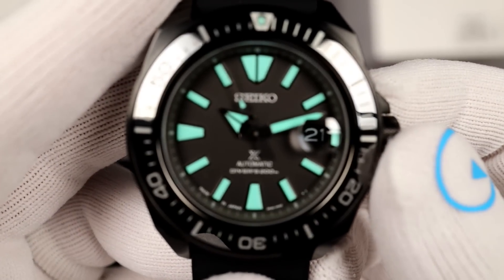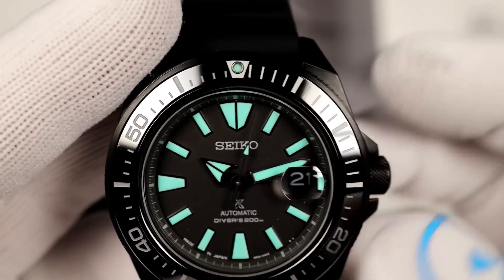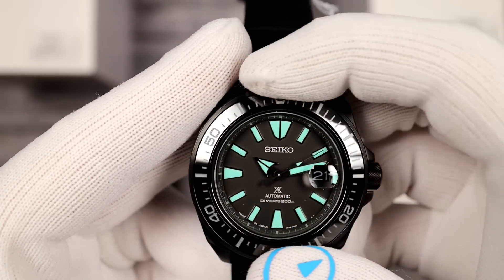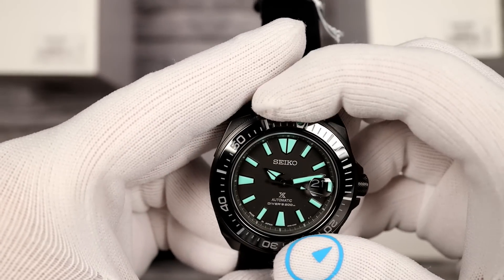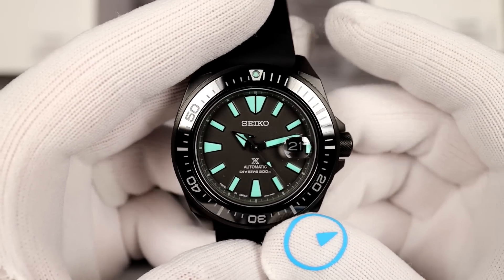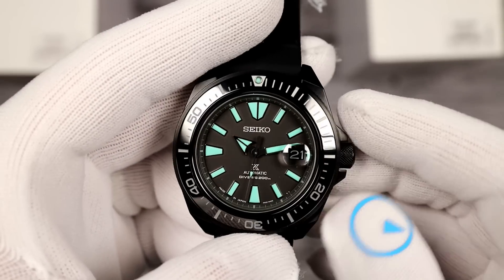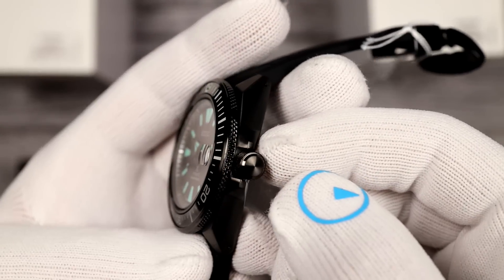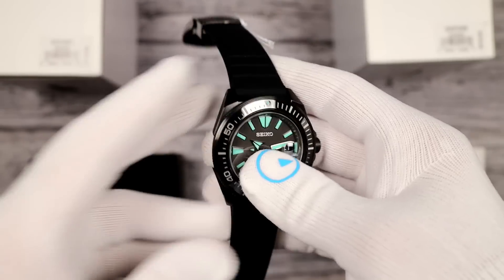Let's see how close up we can get. That looks great — look at the green! The date's done in negative. There's a 120-click unidirectional ratcheting bezel. I picked these out at random, and talk about alignment — the alignment actually looks pretty darn good, doesn't it? I'll do the light shot in a minute. Is it a ceramic insert? I believe it might be, actually, because it is embossed and it is nice and shiny. So this is the Samurai, $675, SRPH97.